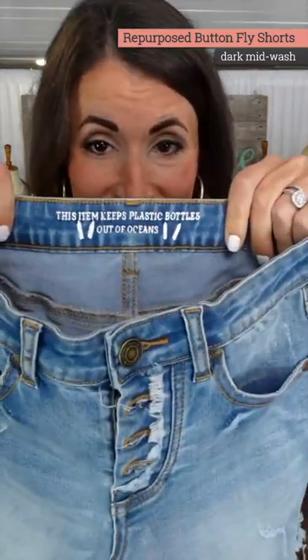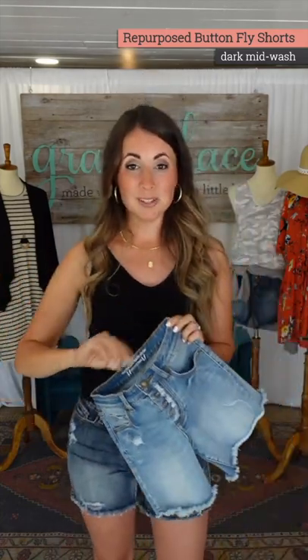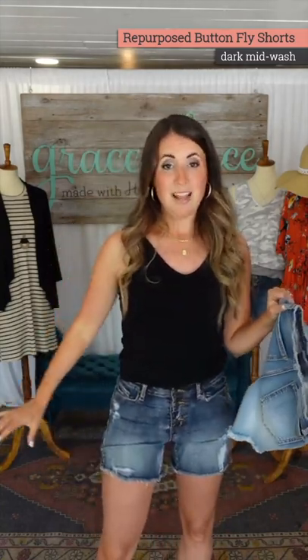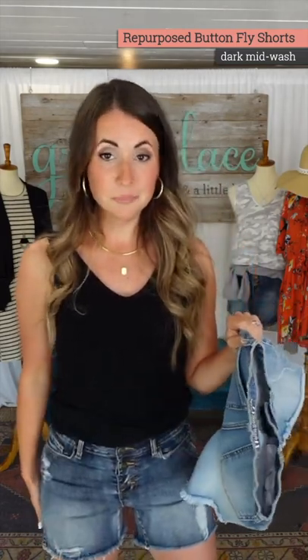As advertised, this item keeps plastic bottles out of oceans. How we can take plastic water bottles and turn that into fiber is beyond me. How we're able to have really great stretch in a denim is just fabulous — so you're wearing something cute and super stretchy that doesn't feel plastic at all.